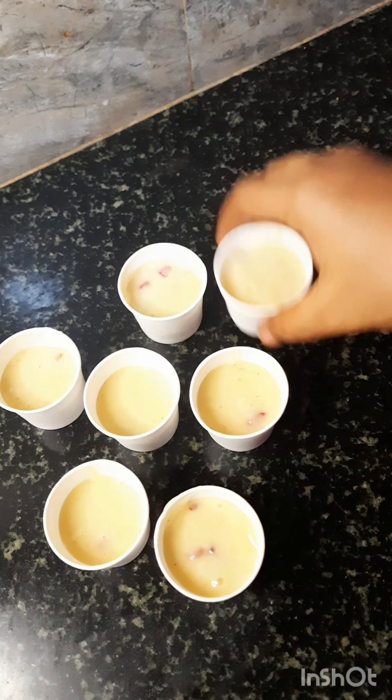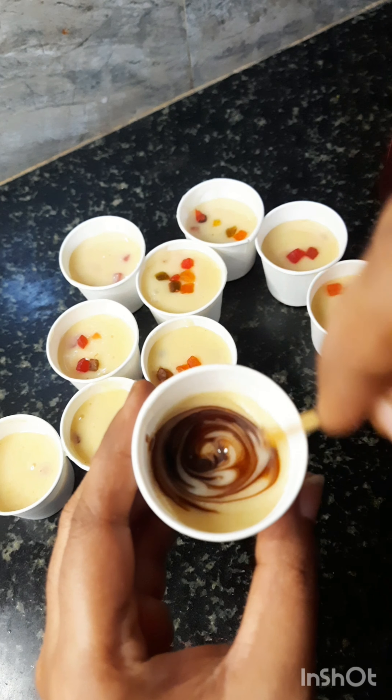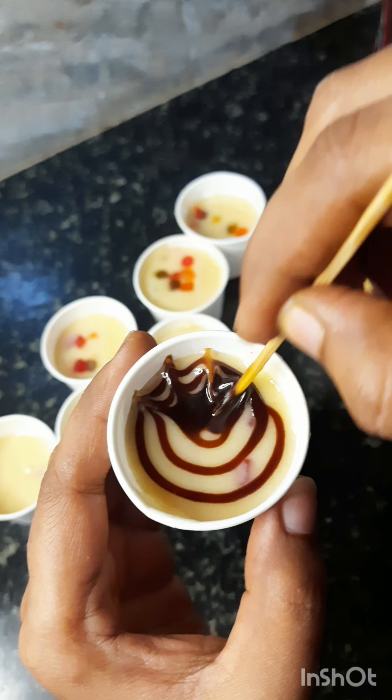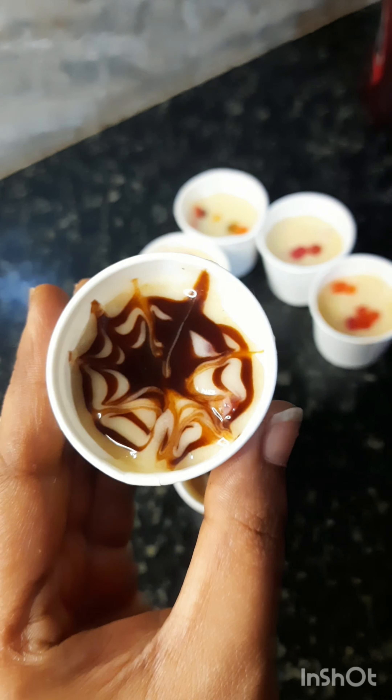You can fill it with a little bit. You can add chocolate chips, chocolate syrup, etc. You can decorate it and bake in a preheated cooker for 30-40 minutes.